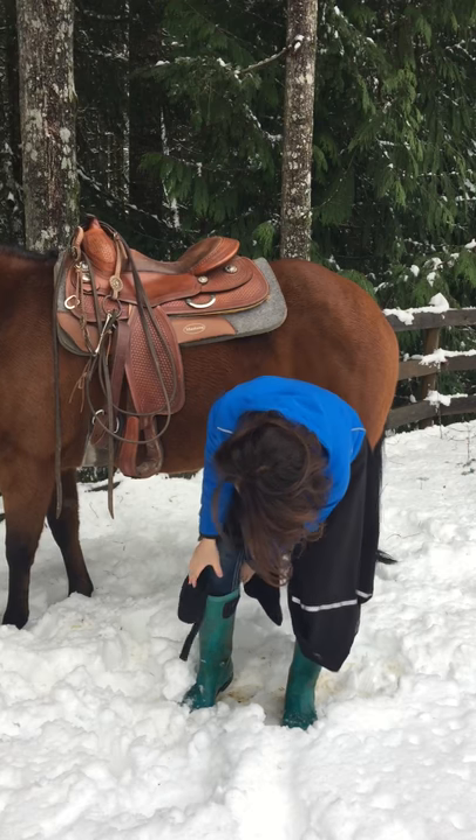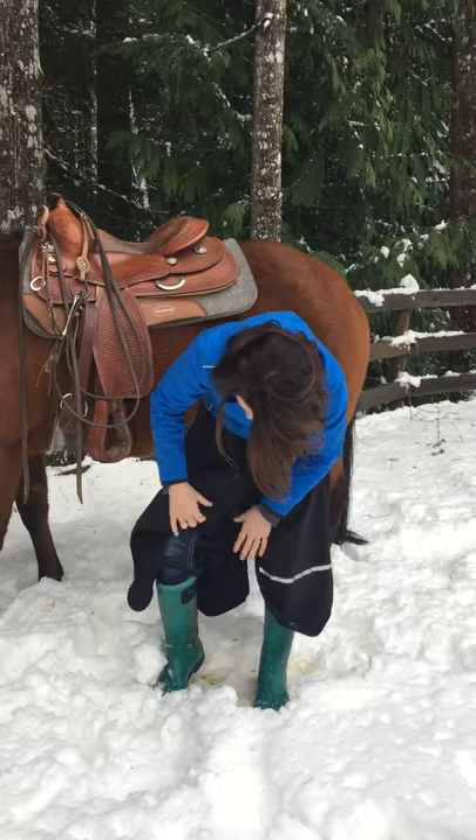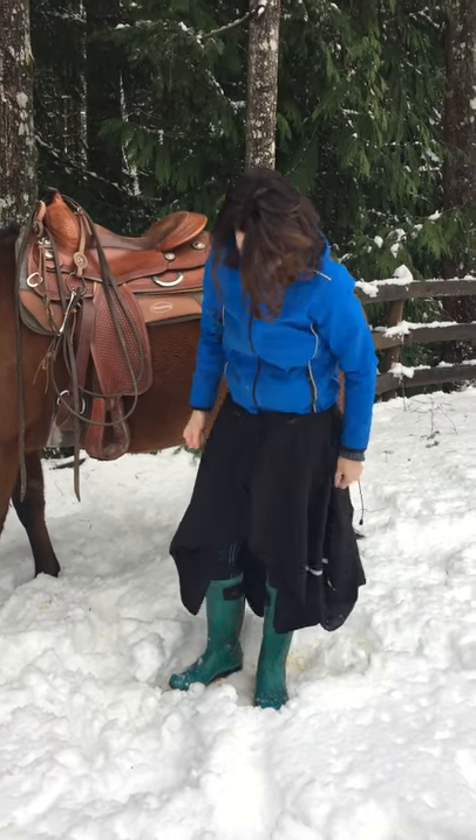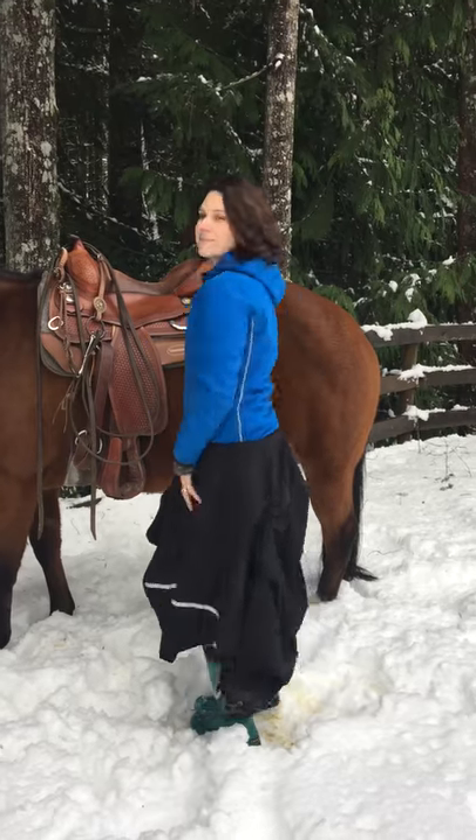The velcro is a safety feature so that if you ever came off your horse, it would detach, and it's more like that until you mount. So here we go. Thank you.